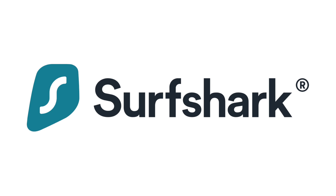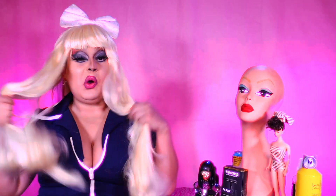This video has been sponsored by Surfshark. Hi everyone, James Mantle here bringing you yet another video.